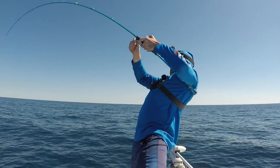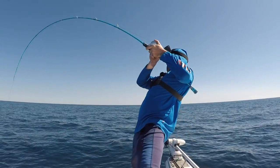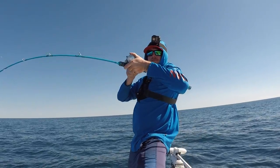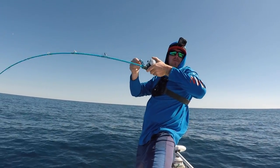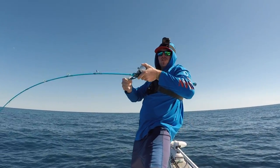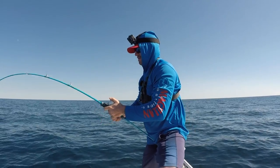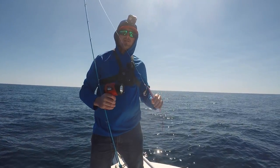Oh, I'm on baby! That's a better fish, dude. I just hit bottom. Rainbow unicorn — we switched jigs up. Oh man, that's awesome.